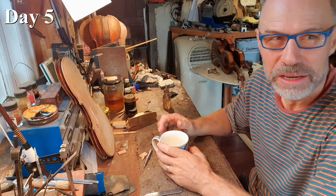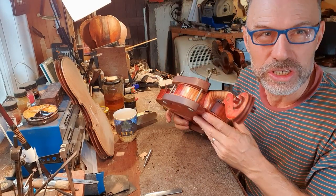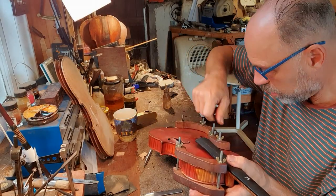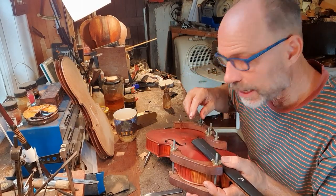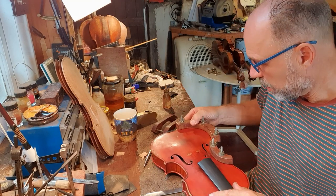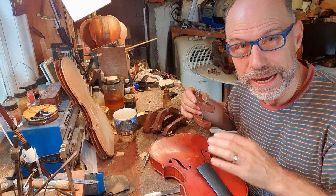Welcome back to day five of the Hill violin restoration. I found those open spots last time, glued them overnight, and now I've just got to take the clamps off. I'll do a little bit of cleaning and then get the first start of the polishing going. This is where you're really going to see the instrument transform — from looking like an old instrument that hasn't been cared for in a while, to actually getting back to its former beauty.